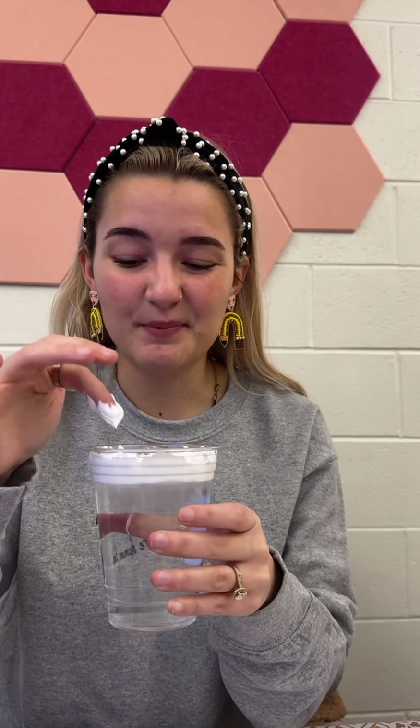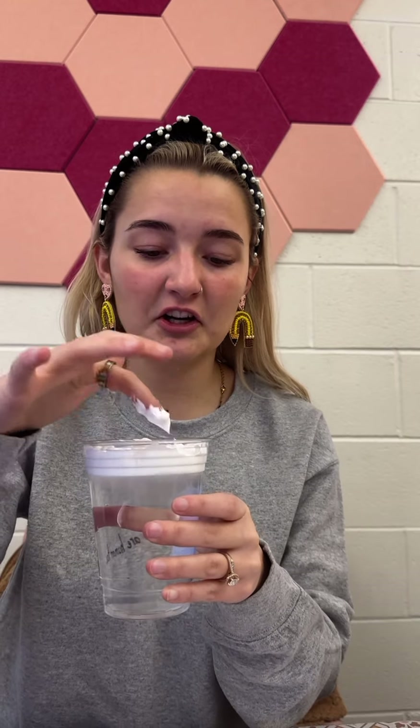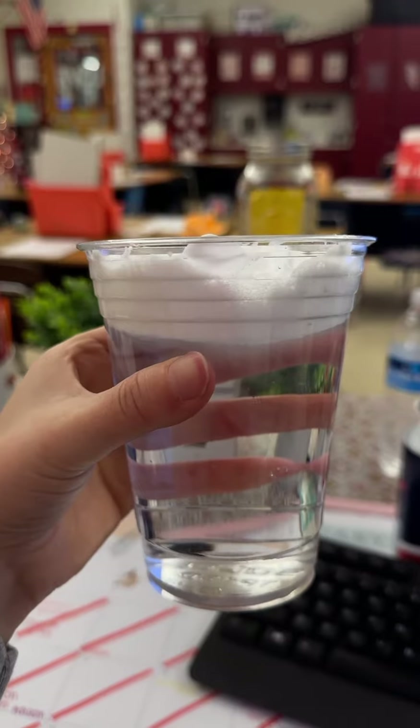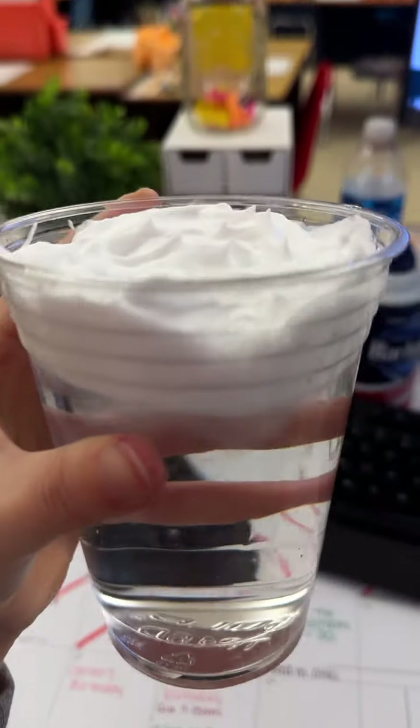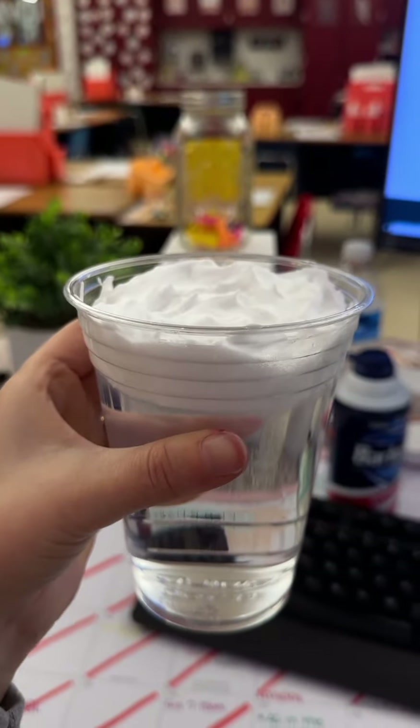The students actually really like this part because they get to touch the shaving cream. Once you have spread your cloud out, this is what it should be looking like — no holes or gaps in the top and just a thin layer there.